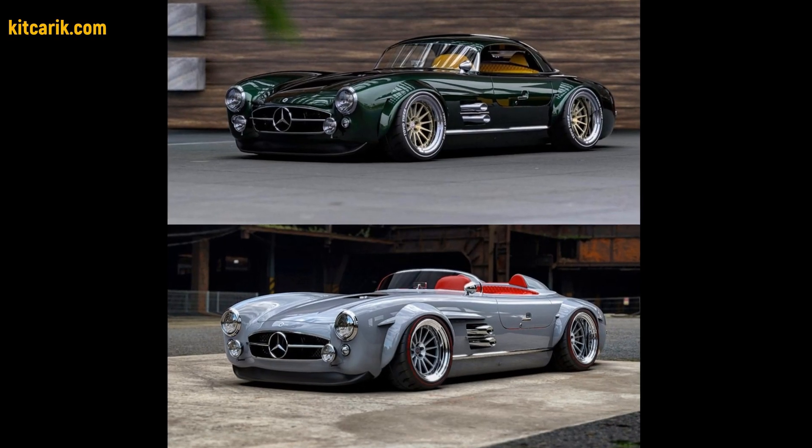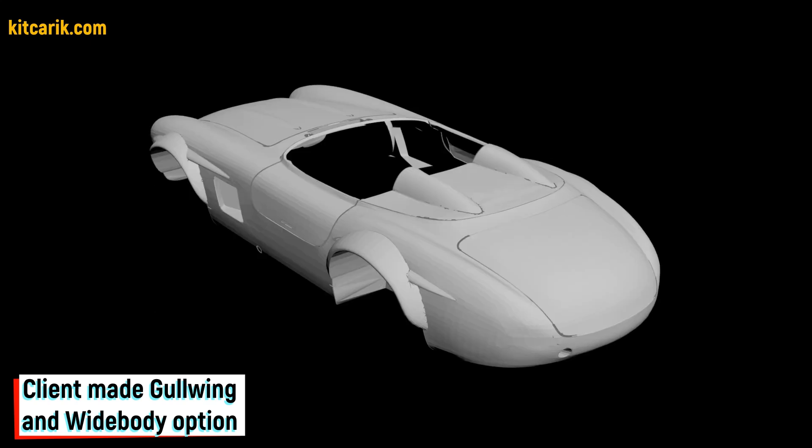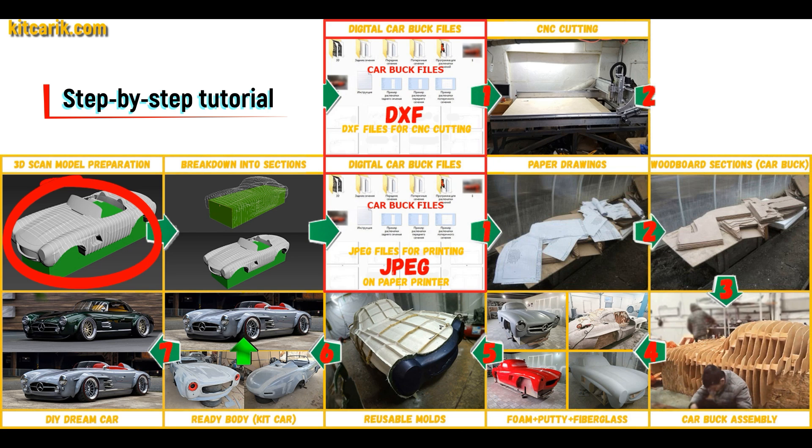Hi guys, here is how my client cheaply made a kit car of the Mercedes-Benz SL300 Speedster Widebody from my digital car body buck files. I used a 3D scan model of the Mercedes-Benz SL300 Speedster Widebody.